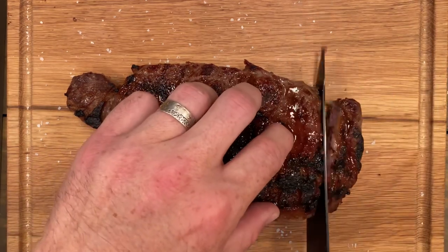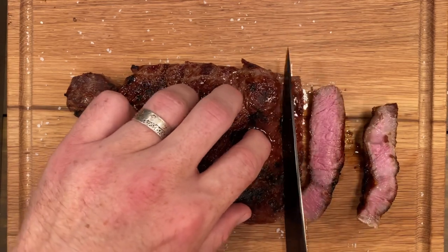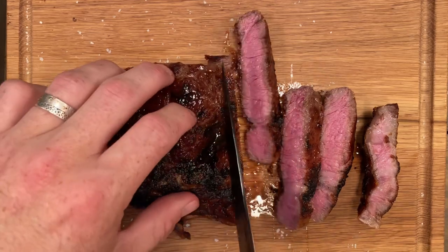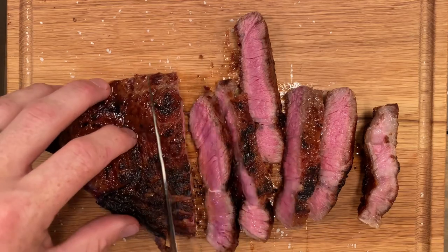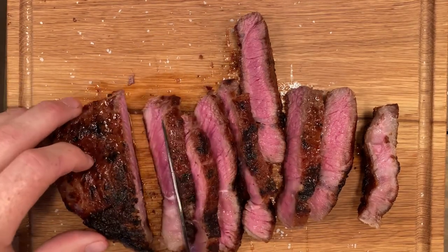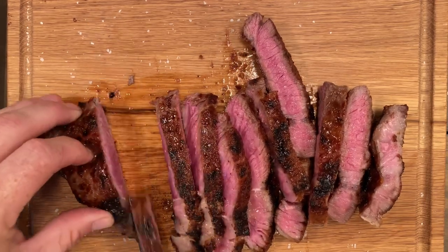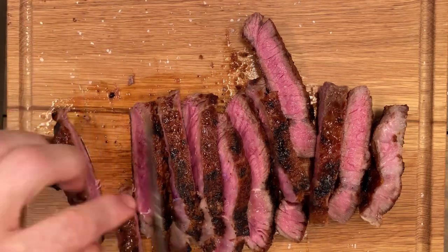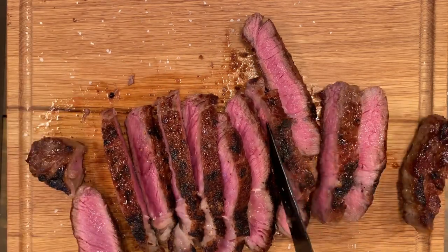Listen to that crust — even when you slice it! This came out a perfect 135, right on the cusp of medium rare, and just pink edge to edge. It was incredible. I've cooked on cast iron, caveman style straight over fire, on grill grates — I've done everything — and this is by far one of my favorite and tastiest steaks I've ever had. A beautiful crust means flavor.